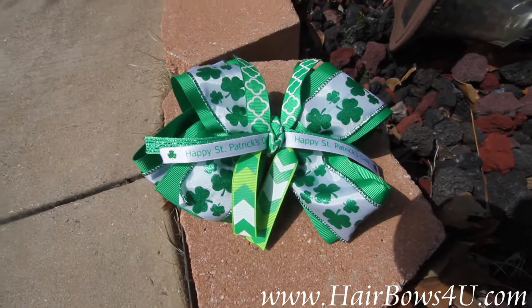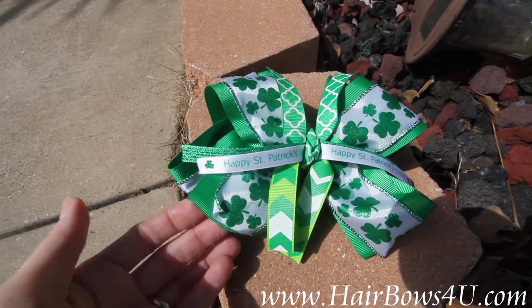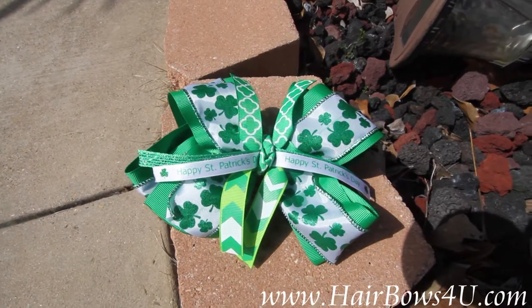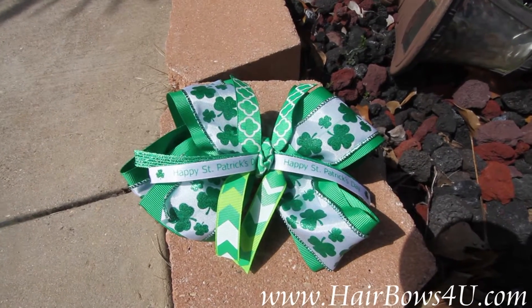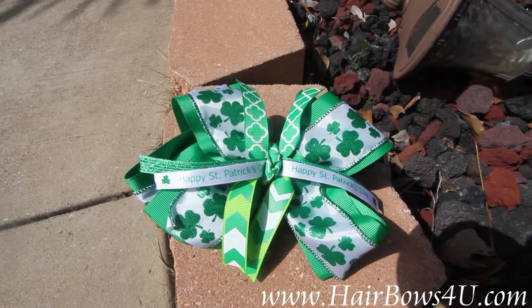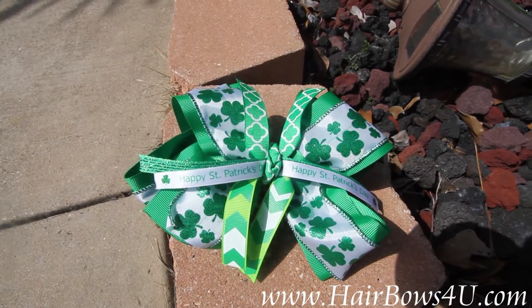This starts with the bottom layer of a 2.25 inch gross grain. It is lined with a 1.5 inch satin white which has the green sparkling shamrocks all on it, and it's lined with the green sparkles on the edges.